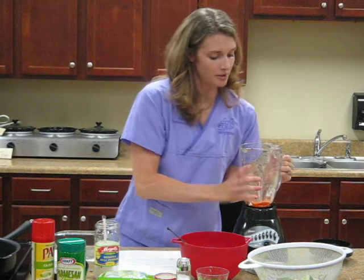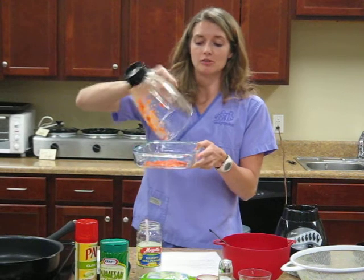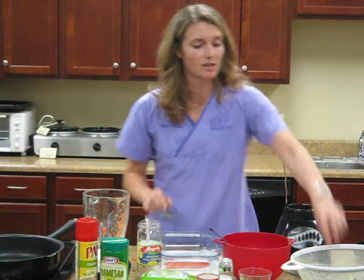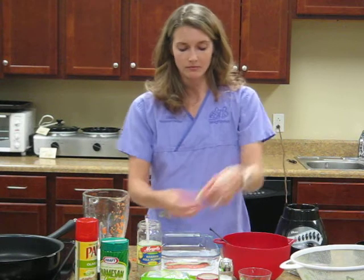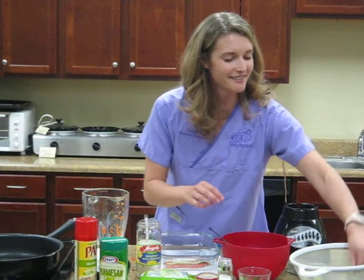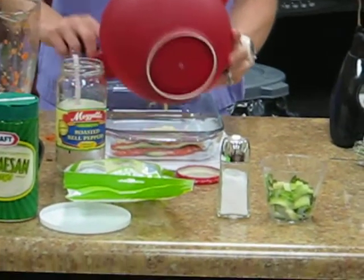Now we're going to start putting together our dish. Get a Pyrex pan and put the sauce on the bottom — the whole pan is going to be covered in the sauce. Then you'll start layering it with the zucchini; take the peeled zucchini strips and lay them down. Once you get those down, put about half of the cottage cheese and egg mixture down.